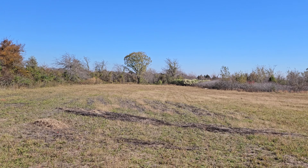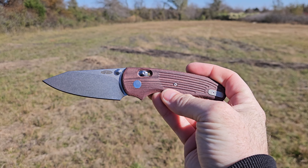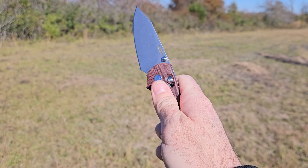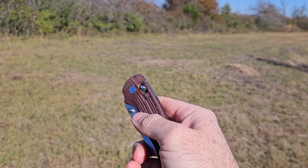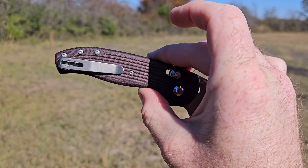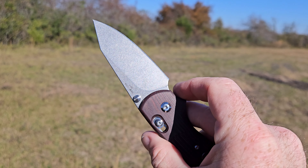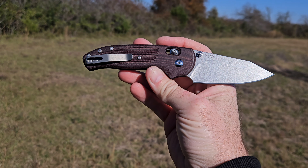Welcome back guys. We are outside again to talk about the TRM Shadow. Honestly, this is one of my favorite knives — definitely my favorite by TRM. It's easy to deploy, easy to shut with the Riverlock. I got this one just a little bit ago, the Merlot Micarta. The ergonomics of this thing are awesome. Slicey blade, super thin, 20 CV steel. I mean, what more could you want? Let's talk about it.